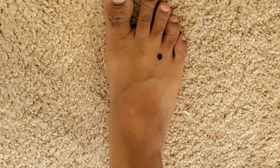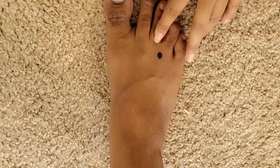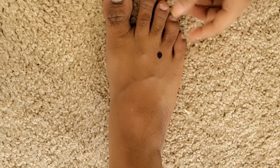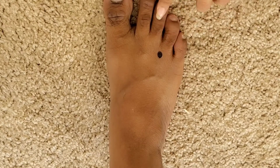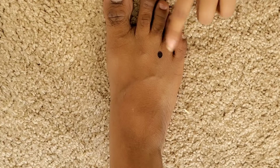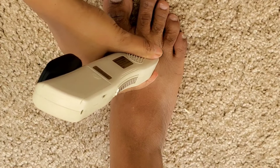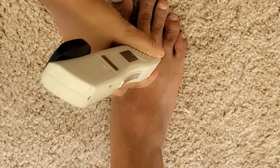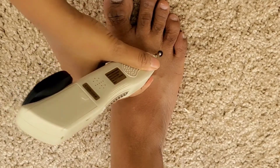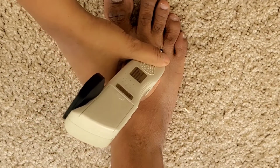The first acupressure point for uric acid, gouty arthritis, or joint pains is located in your leg. You can see I've marked it right here — it is in just between these two fingers on your leg. You need to give a stimulated pressure on this point. Just press it, hold and release. You may feel some pain, but that is fine because in reflexology treatment, local points often have some pain.